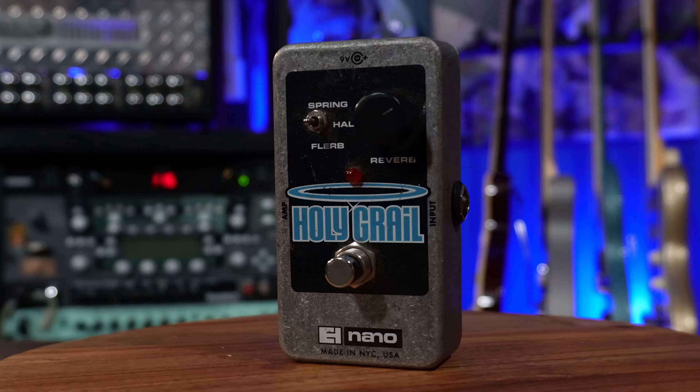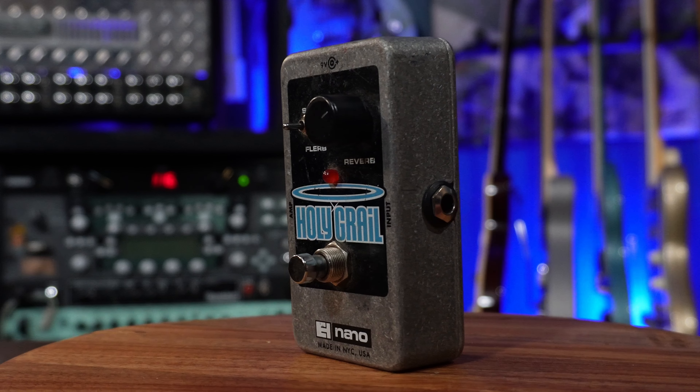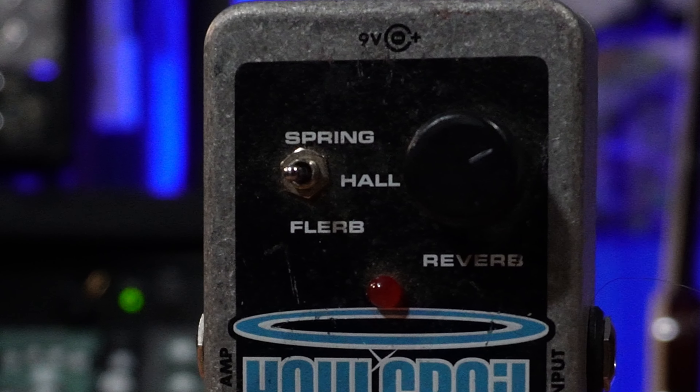I only have a couple reverbs and delays, and in my opinion out of my entire pedal collection this is probably the weakest area and something I need to grow. But with the Holy Grail by Nano I'm typically able to get the reverb sound I'm looking for. One knob — like I like it — and just three switches: spring, hall, and flurb, which gives you a kind of flanger reverb effect. Between these settings it's pretty easy, pretty standard, and gets you where you need to go.